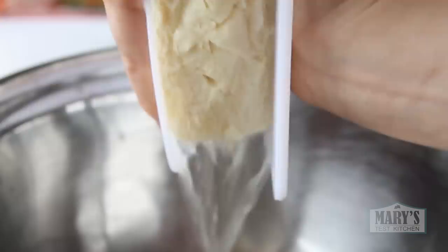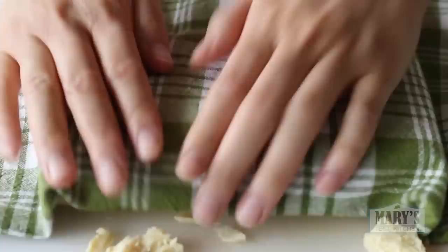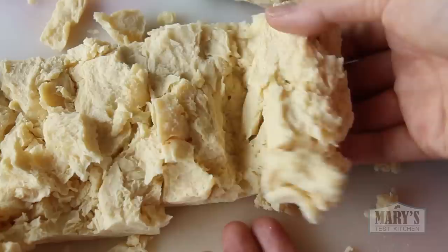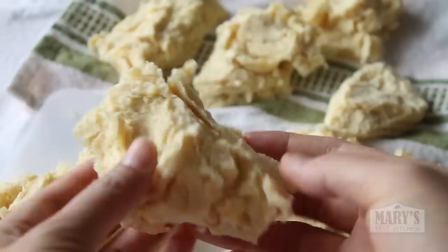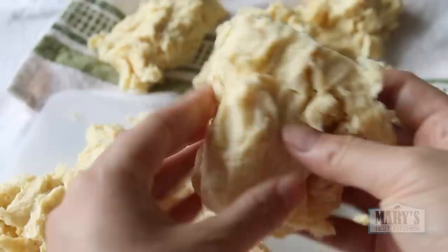You can use a tofu press if you have one, but with care you can do this between two cutting boards. Get the last of it out with clean kitchen towels. This stuff is delicate so be gentle. Pull the layers apart and let the natural breaks form to create little cutlets or nuggets. Share this technique everywhere — pin this video, tweet it, share it on your page, your Facebook groups, Reddit or wherever you hang out online. Even if you think you don't like tofu, this changes everything.